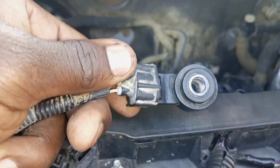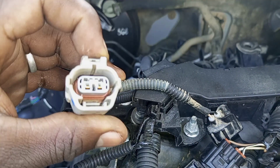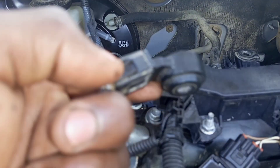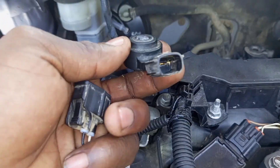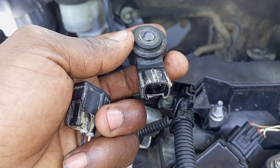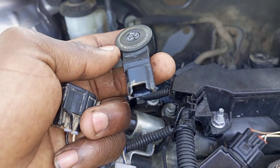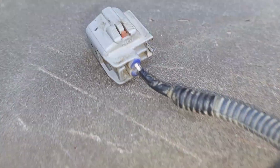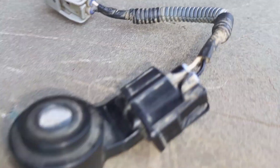The knock sensor listens out, but it can work differently — it may cause the transmission not to shift gears while moving, and can even strain the engine when accelerating. The knock sensor can even force you to replace the gearbox, thinking that it may be causing the failure to change gear.